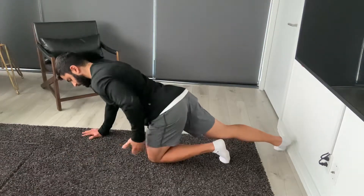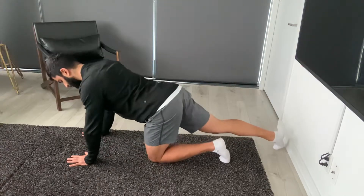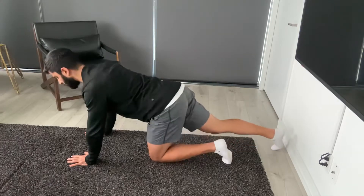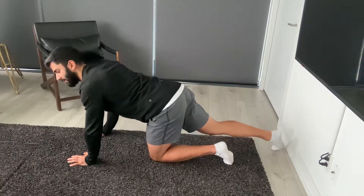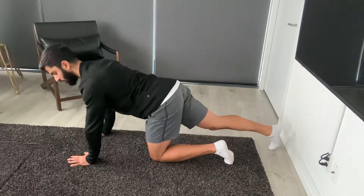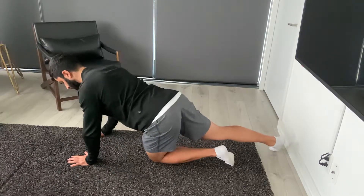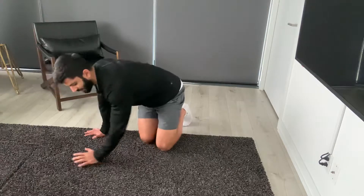We're going to feel a stretch here while the knee is more towards the body. We don't want to get loose with our torso and just kind of fall to that side and get soft on our arms. The arm is going to be straight, torso is going to be nice and straight while we do this.